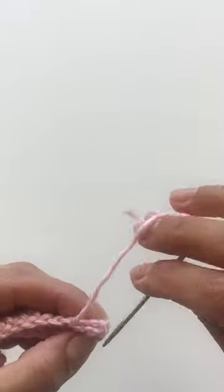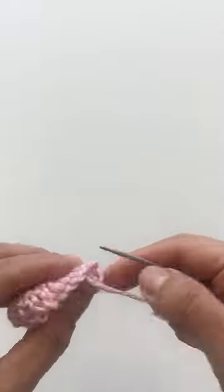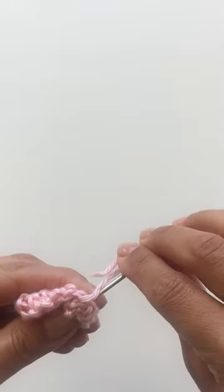Using a tapestry needle, roll one side of the double crochets and whip stitch your rows together. Continue whip stitching until the end of the double crochets.